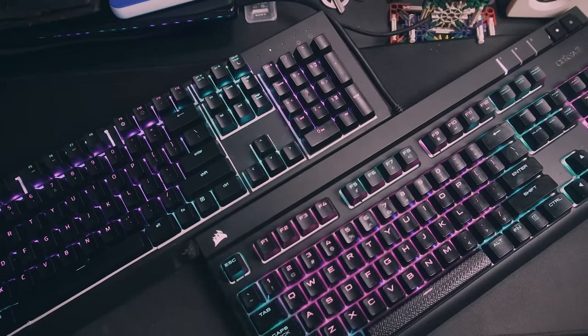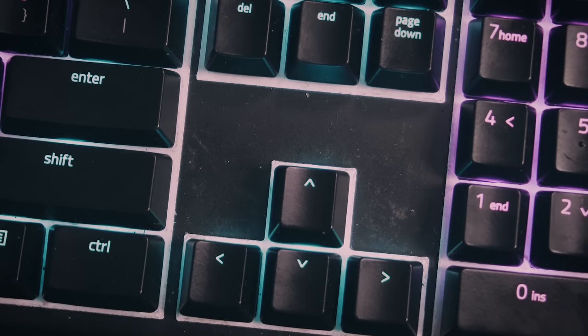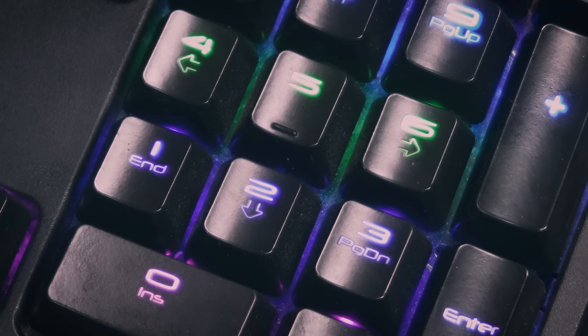So you bought a mechanical keyboard and it's served you well. But like any piece of tech, it's gotten dirty over time. Dust has made its way through the gaps of the keys and the keycaps are now shiny because of the oil from your hands. You figure it's time for some TLC for your hardware.